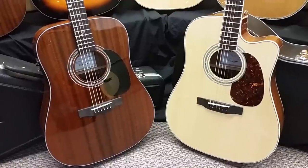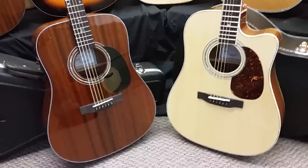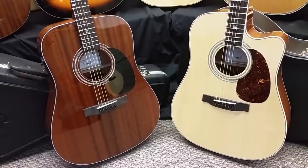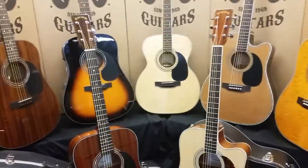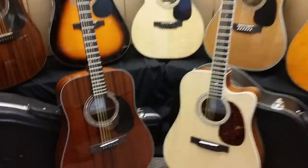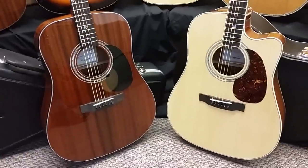Sound-wise, these two are going to be very similar. I'll have my father play them side-by-side so you can get a better idea. Both are full-size guitars, so they're going to give you that great full-size Dreadnought sound.